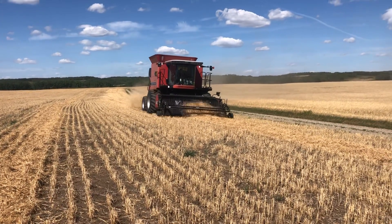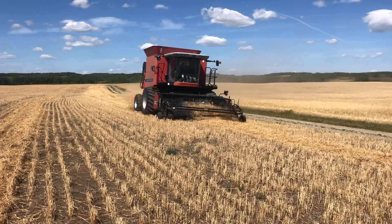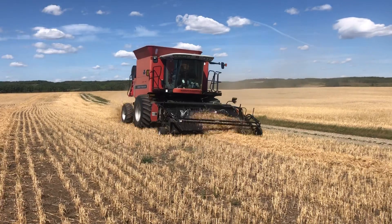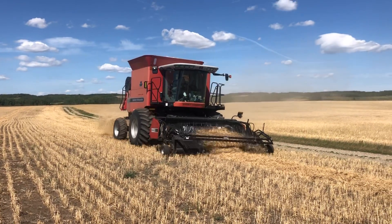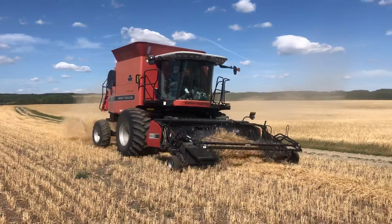Harvest kind of officially started a few days ago, but we didn't hardly do anything because the grain wasn't dry. But today it is dry. And Jenny is in the Massey 9690 combine, combining winter wheat right now.